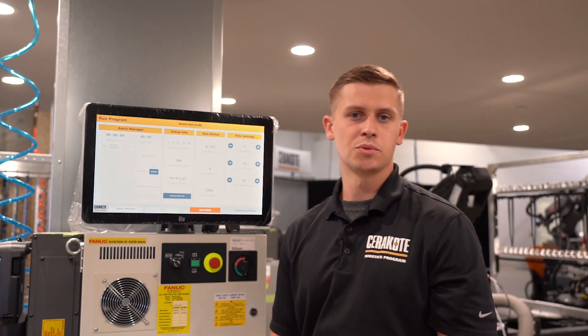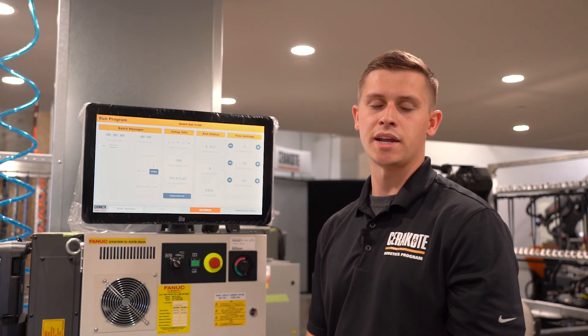If you have any other questions regarding the software, feel free to reach out to robotics@nicindustries.com.